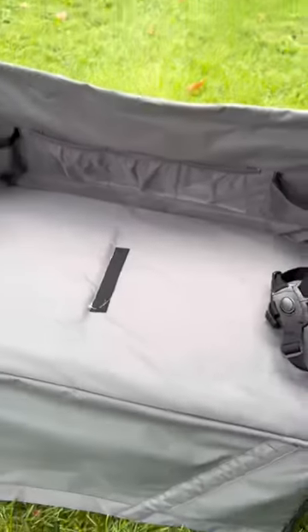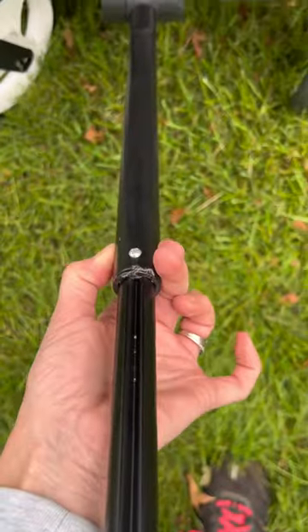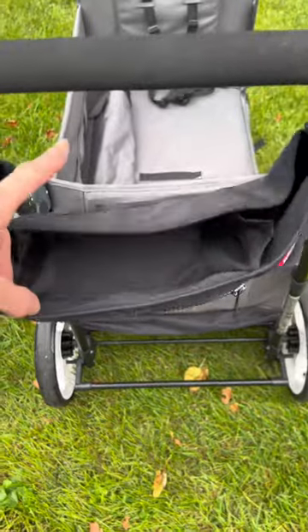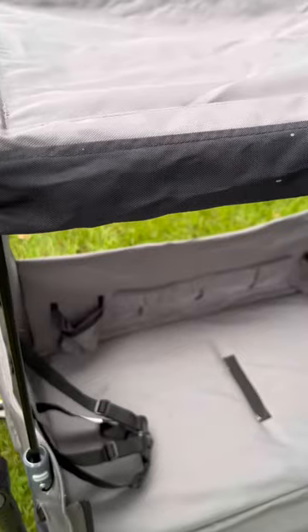The inside of this is pretty spacious. On one end it has a wagon pull and the handle easily extends down or up and folds away. It has a few parent compartments for all of your goodies as well, and some pretty sturdy tires in the back and a foot brake.